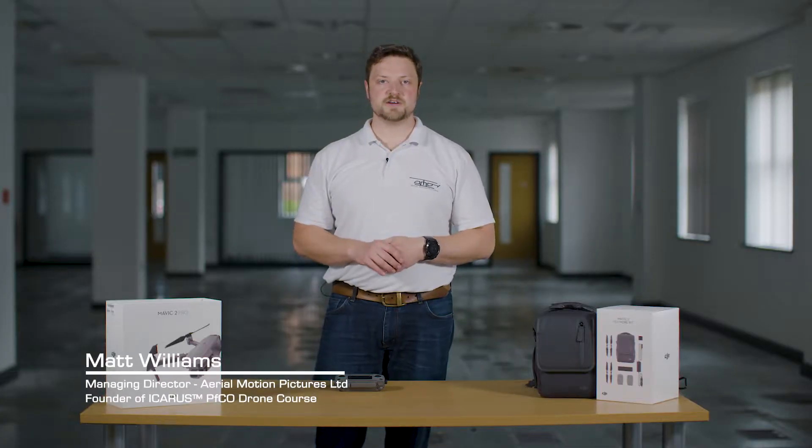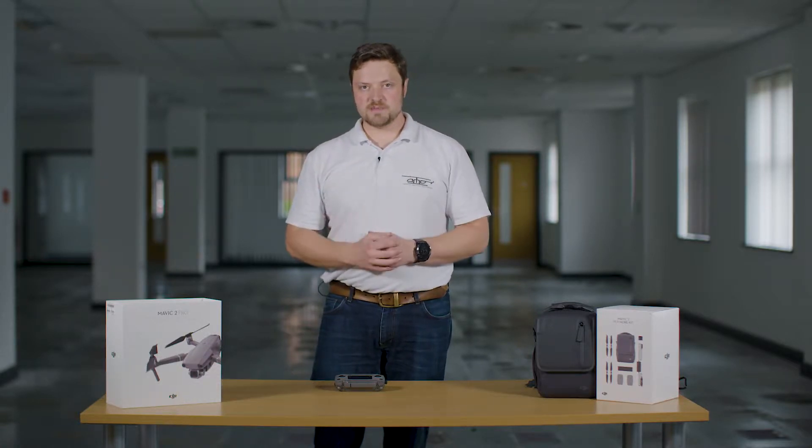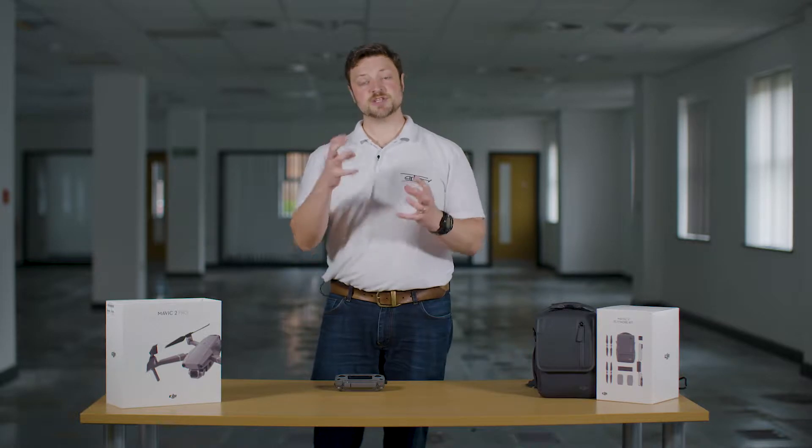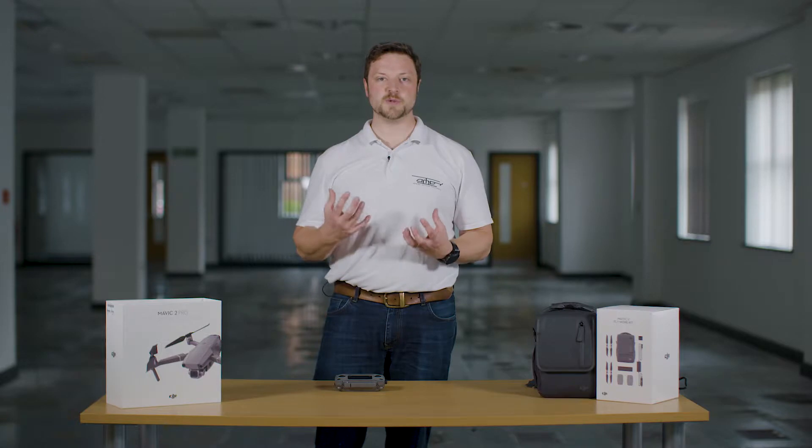Hi there, I'm Matt Williams, Managing Director at Aerial Motion Pictures and founder of the Icarus Drone training course. Today, another video in the Mavic 2 Pro series addressing a question we've been getting from people: where are the controller sticks for the Mavic 2 Pro?